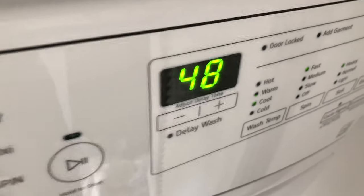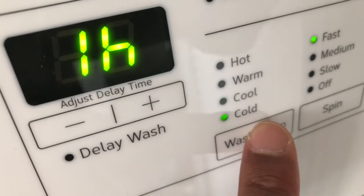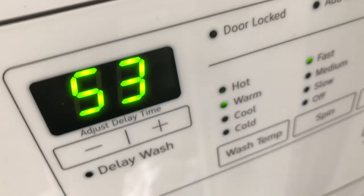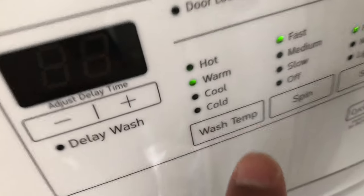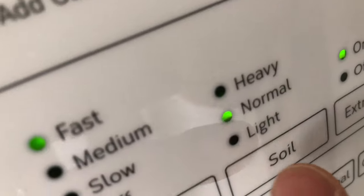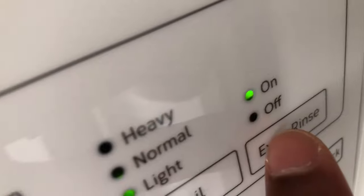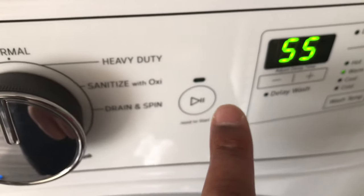The next thing I'm going to do is select my water temperature. Because this is white clothes, I'm going to select warm water — not hot water, because hot water damages clothing too fast. So I have warm, and then I have a fast spin. I'm going to change the soil level to light, and then add the extra rinse. Then I'm just going to press start.